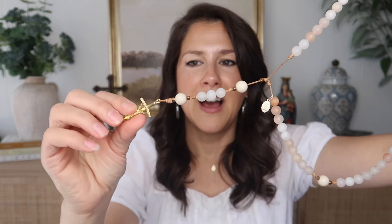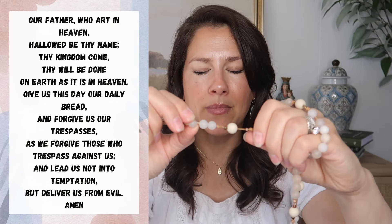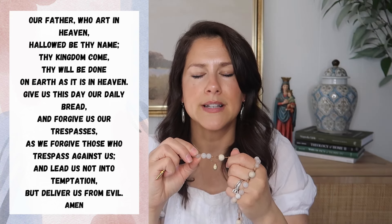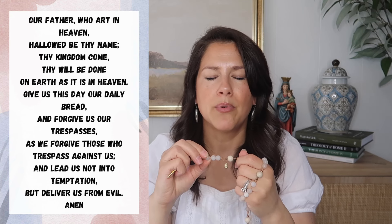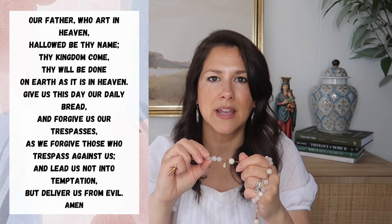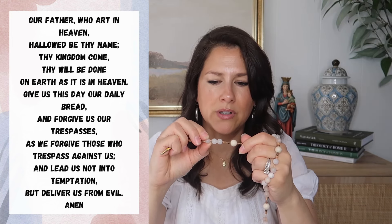Then you take this part which has just the smaller beads — there are five beads — and you go to the first bead and pray the Our Father: 'Our Father, who art in heaven, hallowed be thy name, thy kingdom come, thy will be done on earth as it is in heaven. Give us this day our daily bread and forgive us our trespasses as we forgive those who trespass against us, and lead us not into temptation but deliver us from evil. Amen.'